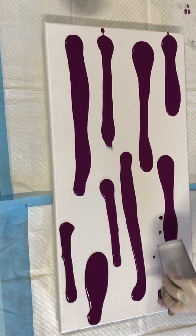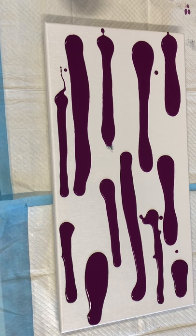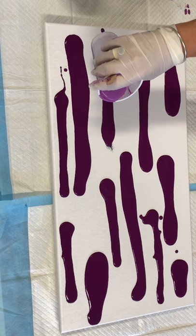You have to bear with me because I certainly haven't done videoing before. I will give it a go to do tutorials for free for anybody that is interested. So as you can see, I will put the card up with the pouring medium I've created for this pour.